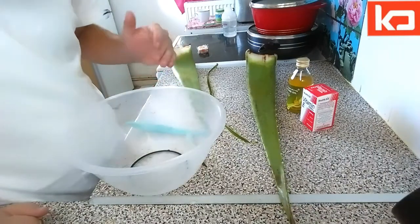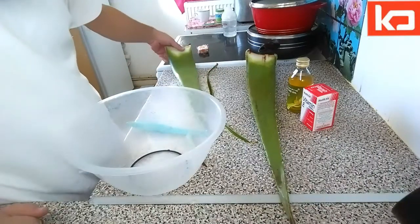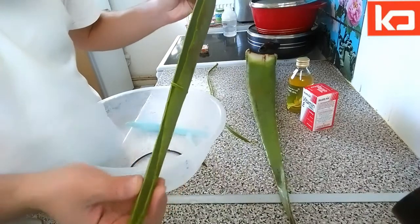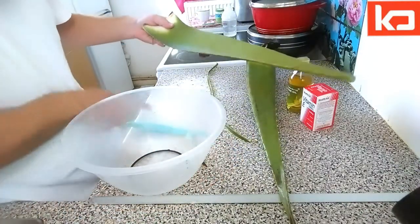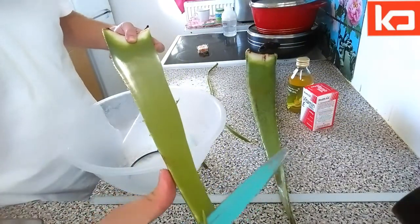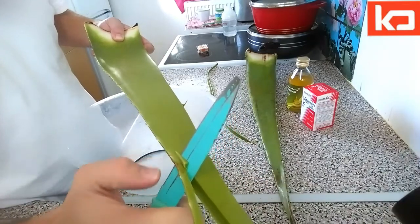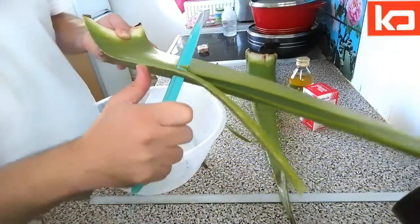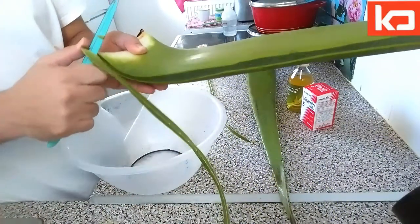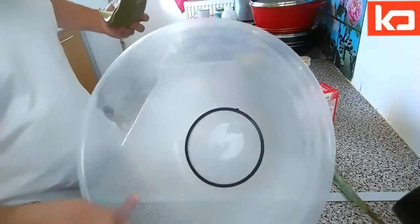For regrowing hair or making your hair strong, you need aloe vera gel, or you can take an aloe vera plant. Cut the edges carefully because it has a sharp edge, then take a pot to place the gel inside.